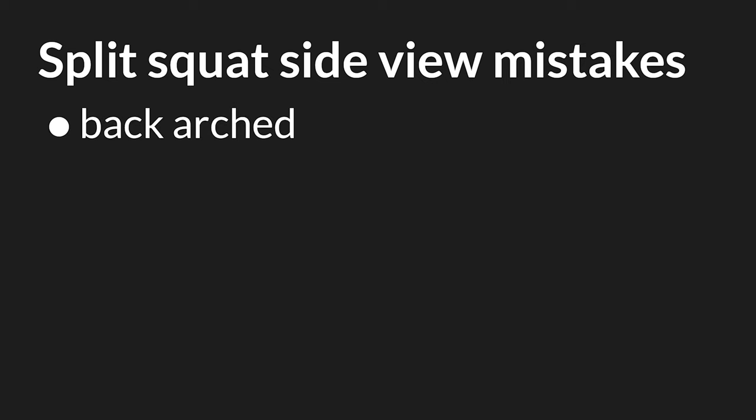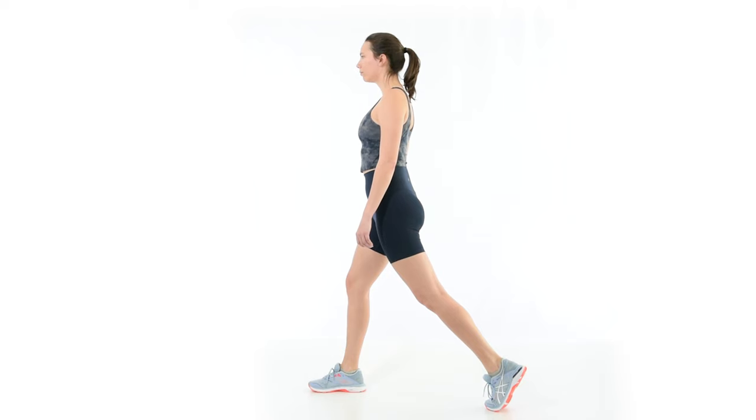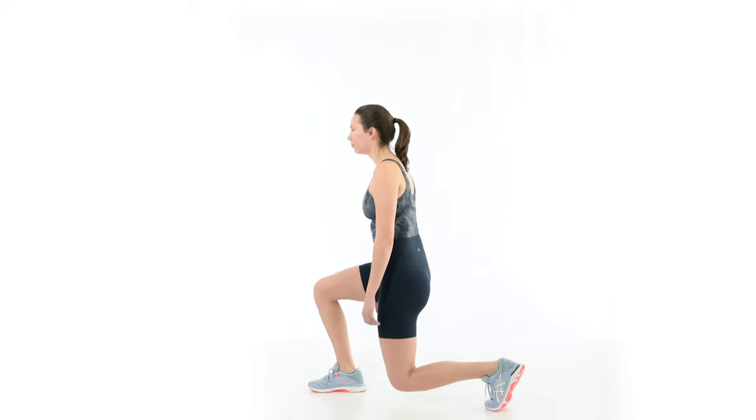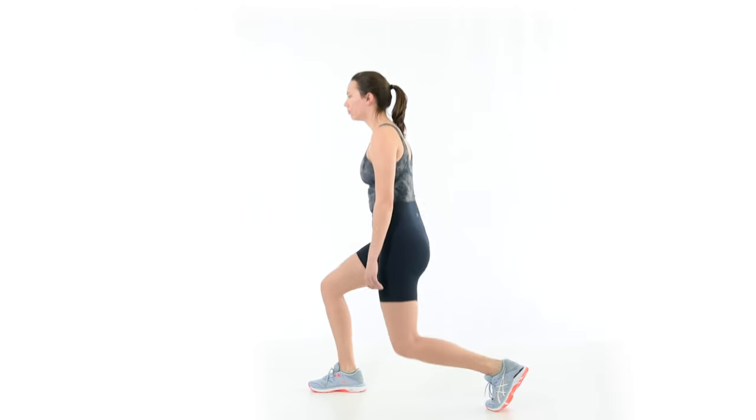An arched back or bilateral rib flare inhibits the leg muscles and shifts the load onto the knees and spine. A strong arch can also lead to butt wink in the split squat — to learn more about butt wink, check out this video up here. To fix it, take a breath in and sigh out all the air, letting the shoulders slouch slightly. Pause for five seconds at the end of the exhale, then continue breathing as normal while maintaining this position. I prefer to fix this one at the top of the split squat, but the arch might return when descending. In this case, move slowly and resist the urge to arch the back.